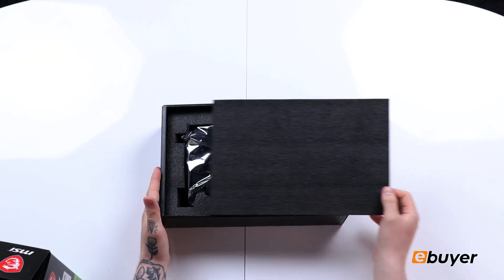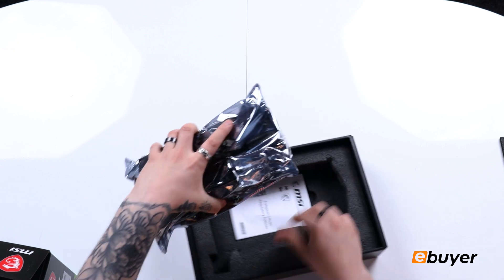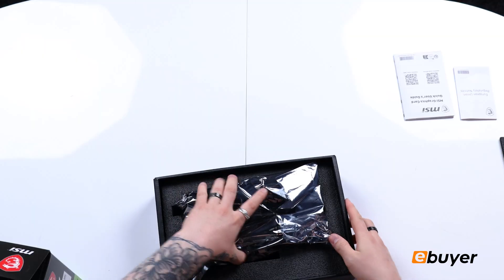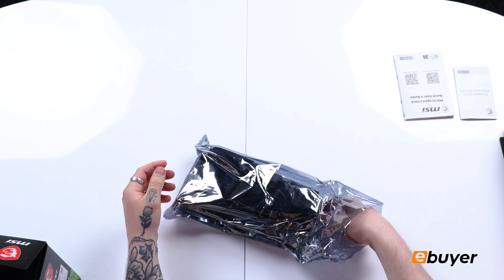Nice pull-out system. Minimal packaging inside — you have your registry notices and your quick installation guide, so I'll put those to the side. Now getting to the main part: this is the 8 gigabyte VRAM version that we have here today.